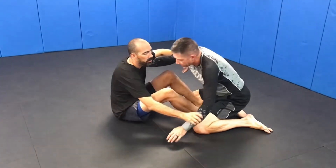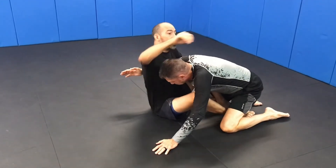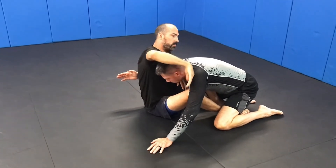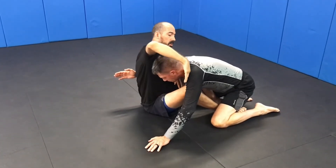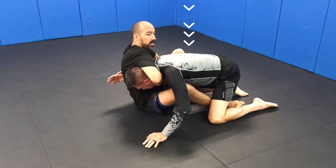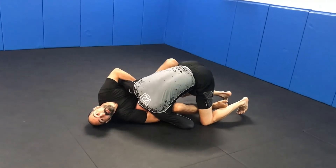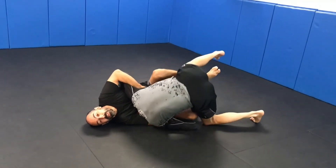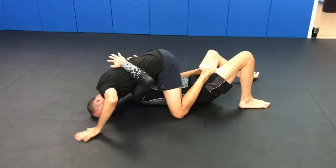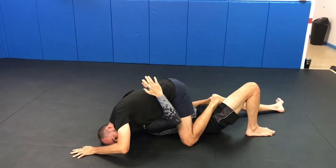Sometimes if he stays close like this, I don't want to reach up and go like this — I can if I'm doing a regular guillotine, but this is pretty much one arm, high elbow. So if he stays up here, I can still grab it like this. And since I have my butterfly hook in here, I'm going to take him down this way — head to the mat, lean all the way over, look that way, and use my butterfly hook to bring him over. I'm going to follow him all the way over, knees to the mat.